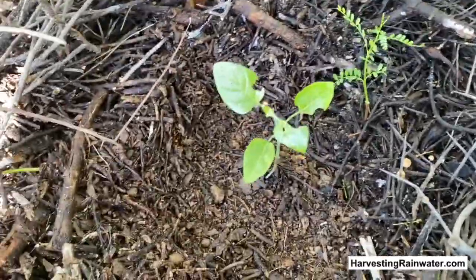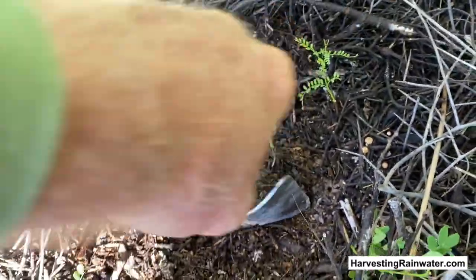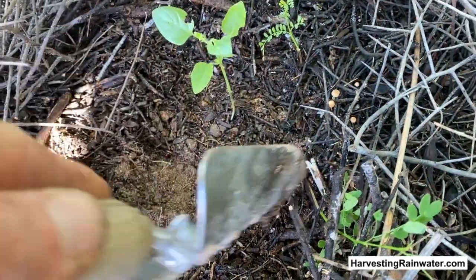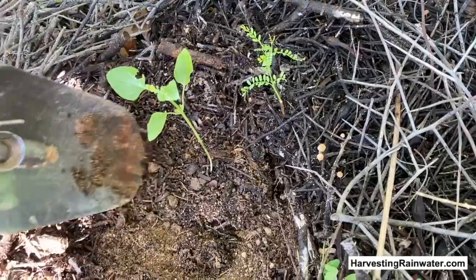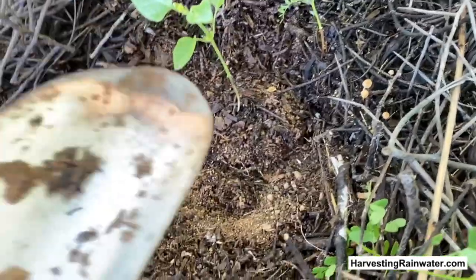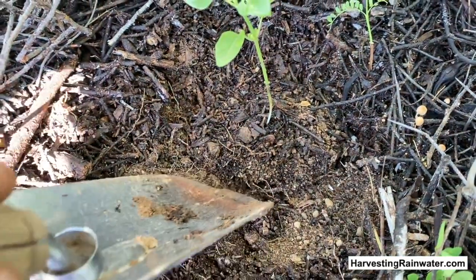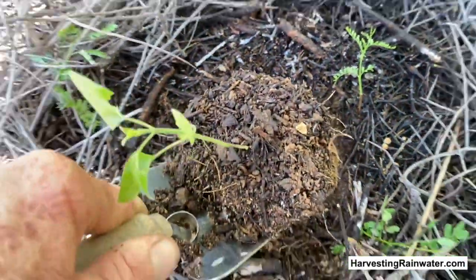Now that I've got that relatively clear of the mulch, I'm going to take this little garden shovel and go around the seedling. The smaller the seedling when you transplant, in some ways the more likelihood of success, because it's easier to get the whole root ball. The reason I'm going all the way around is I don't know how far the roots have extended yet, but I want to try and grab a whole root ball without stuff breaking away. So now I get under the whole thing — and sweet, got it.